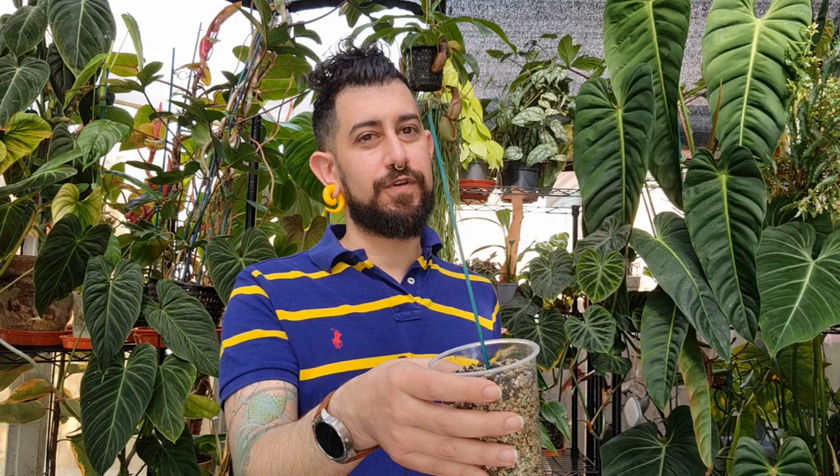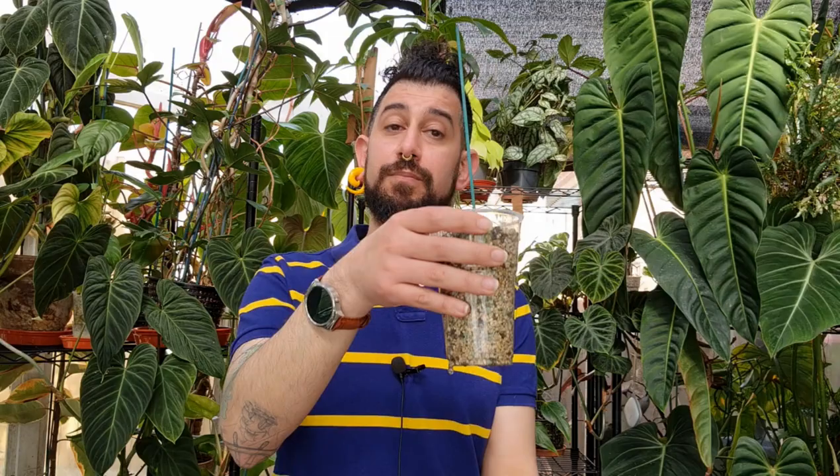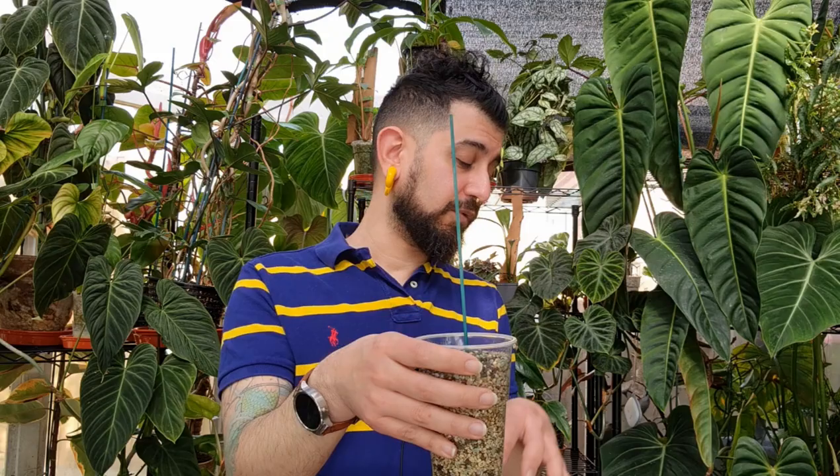Do this for at least two to three months generally speaking. Once you've started seeing roots come through and the roots look healthy, that's when you'd put it into an opaque container or add a water reservoir at the bottom. This specifically applies to plants transitioning from soil to pon — and I'm pretty sure the Lechuza pon website also mentions that it needs to be watered like that for a while before moving it into a self-watering container.